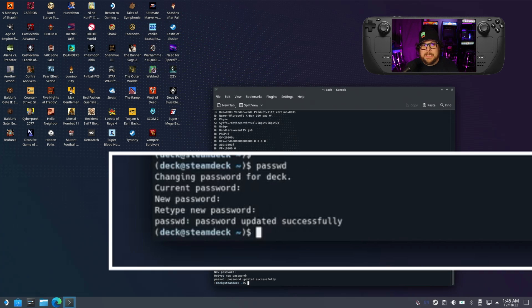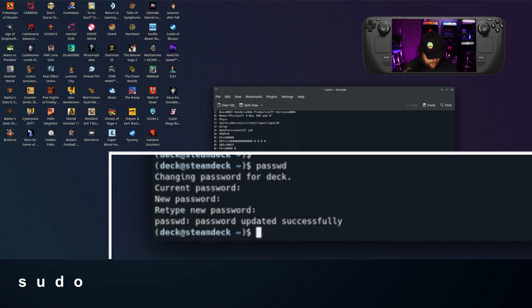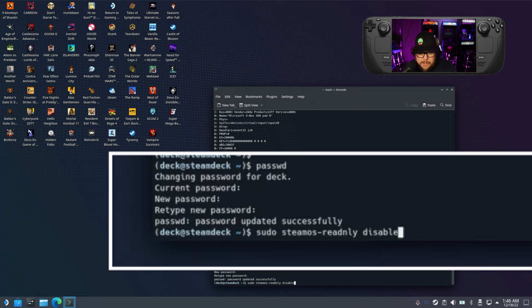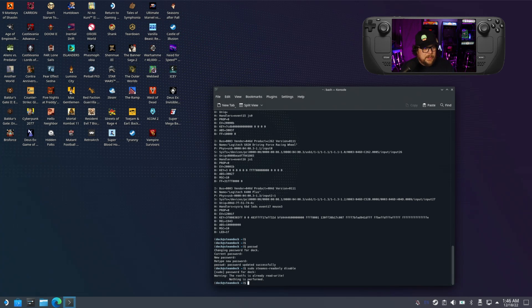After you set the password — just make it something simple — the next thing you want to do is run the command: sudo steamos-readonly disable. Just make sure you don't miss any letters; I actually forgot the 'o' in 'only' the first time.